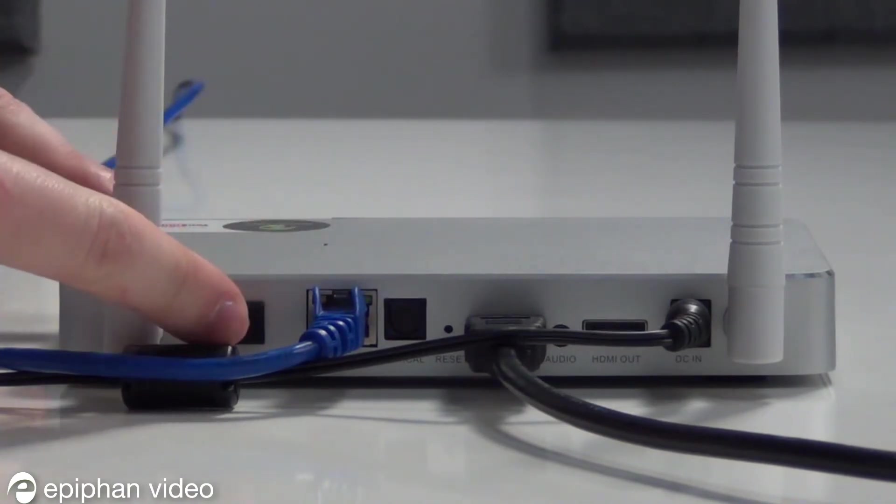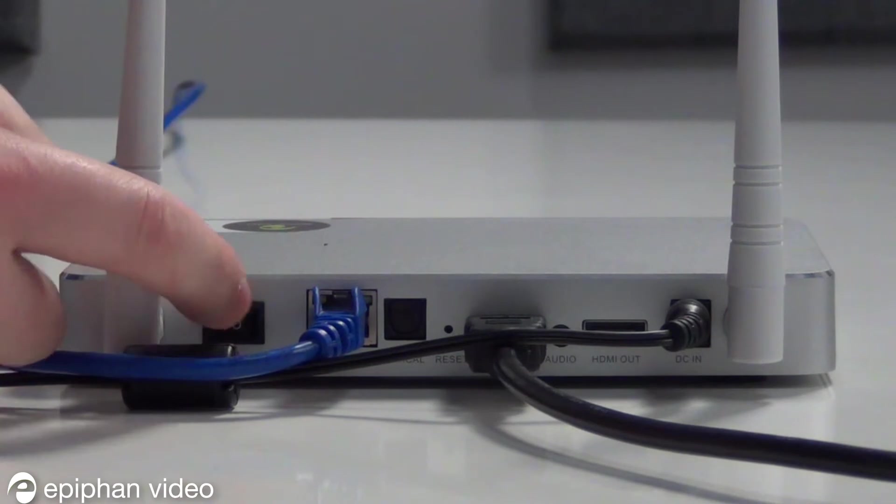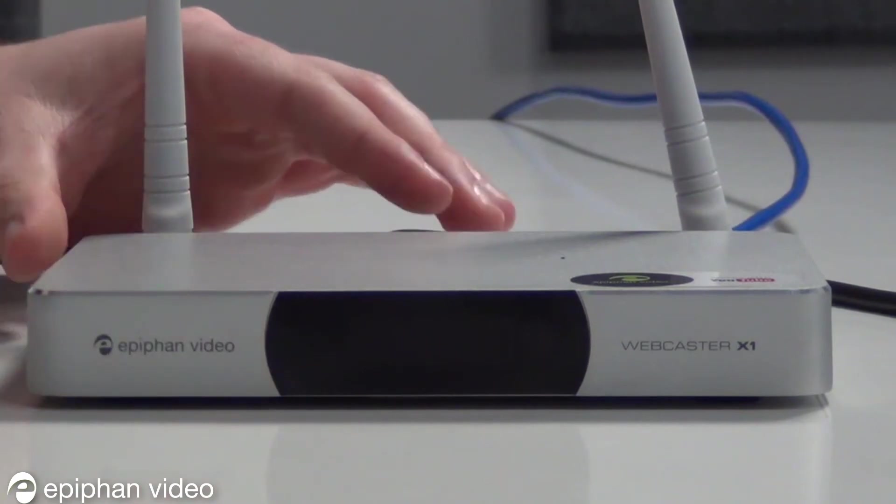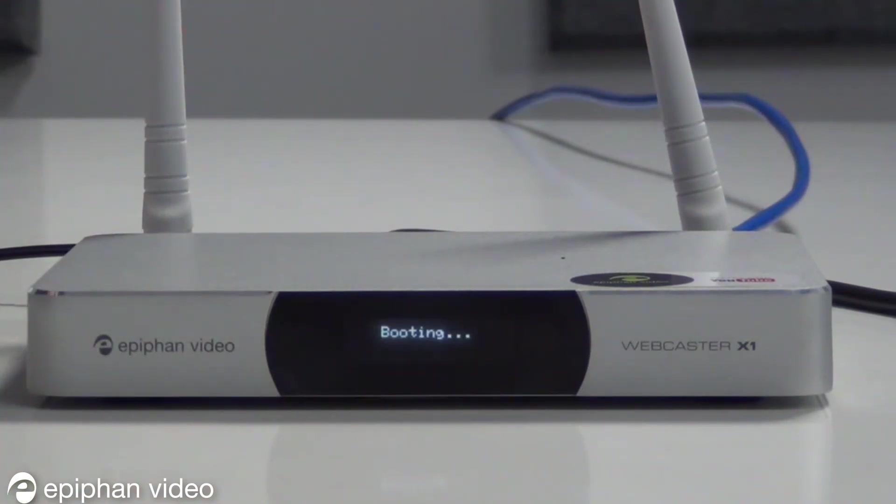Once everything is connected, flip the switch to turn on the device. When Webcaster X1 is fully initialized, a unique device code is displayed on the front LCD — make note of this code.